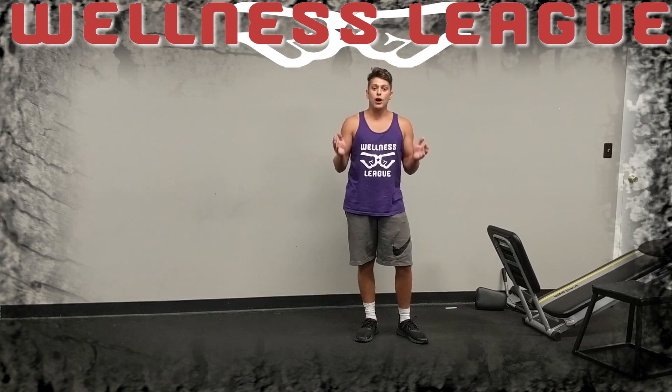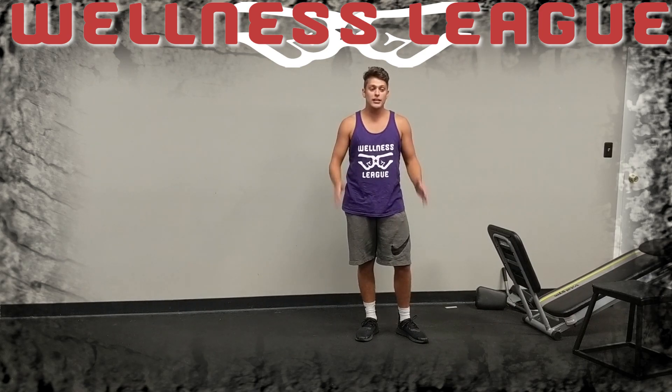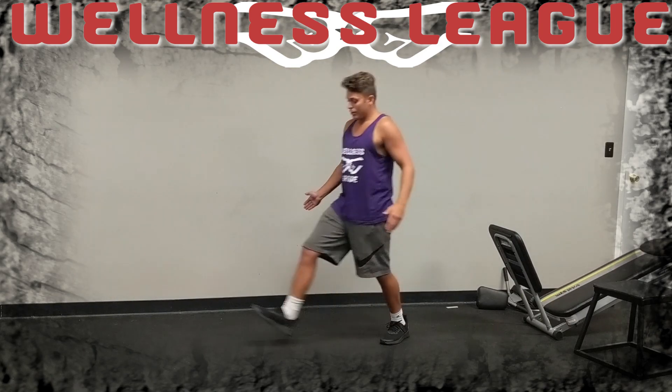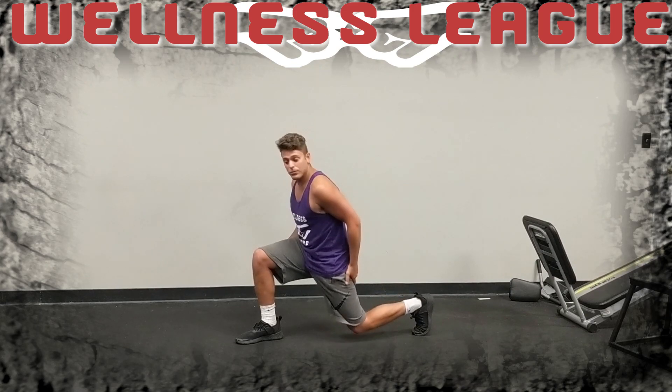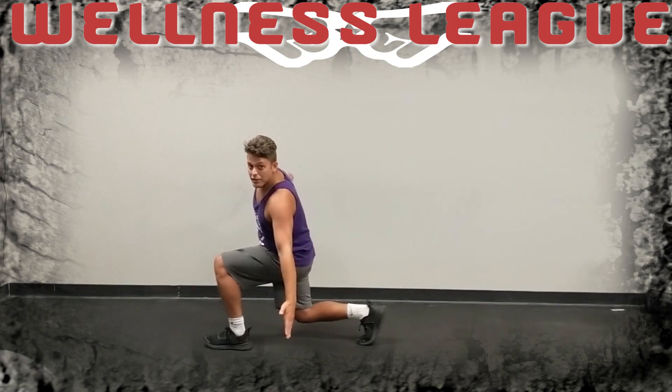One of the great things about a lunge is it's a compound exercise, and that's something we love to do at the very beginning of a workout so you can work more than one muscle group in your legs. Another example is going to look like this — going as far down as you can possibly go with a good stretch in your hip right here, and then you push right back up through your heel and right on to the next one.